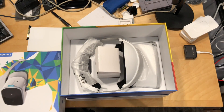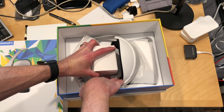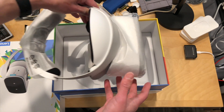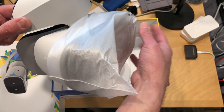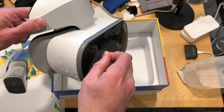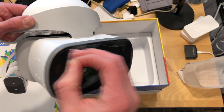Let's take a look and see what is inside the box. By the way, this is on loan from Lenovo — nobody's paying for what you're about to see here, so all the opinions are my own. Here is the headset itself. It's a little bit heavy on the front because it needs all the guts to drive that display, but I think it's a little lighter than it might be if you had a phone hooked up to a Google Daydream system.